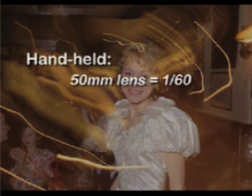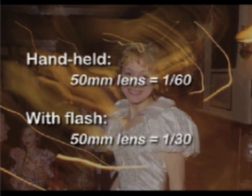Flash also helps to freeze subject movement, so you can borrow an extra stop of shutter speed and still use a camera handheld. You normally handhold a 50mm lens at a minimum of a sixtieth of a second. With flash, you can drop the shutter speed to a thirtieth of a second, which will also help background light to bleed in and add atmosphere.